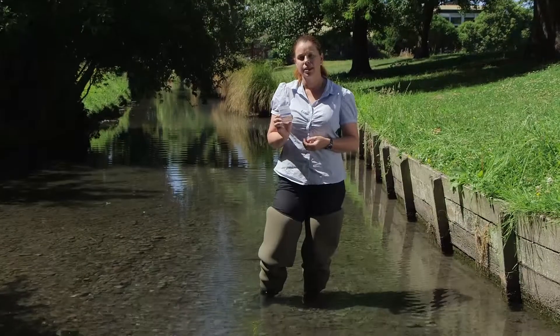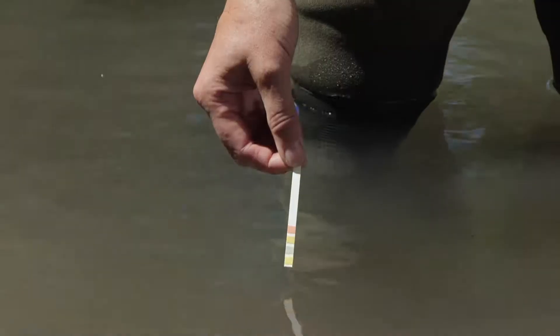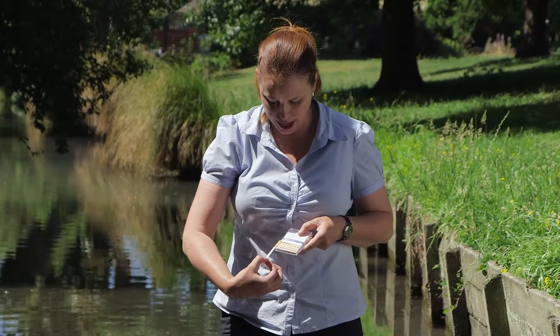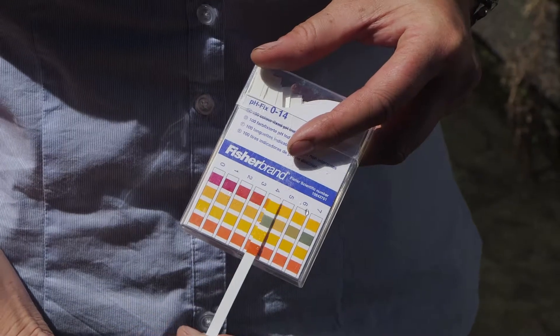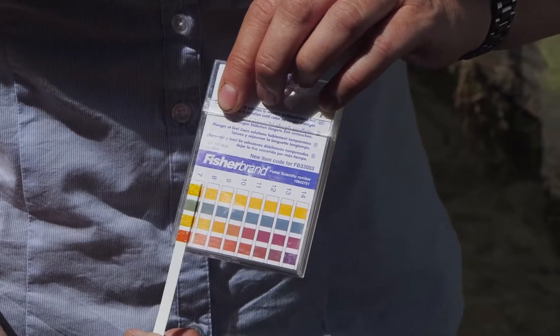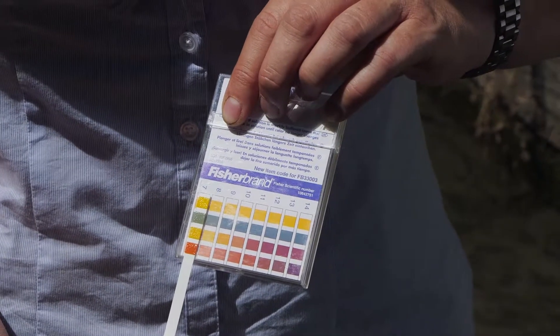pH strips are another option to quickly check your pH and are easily available. Take a strip out of your container and put it in the water so that the four bands are covered and get nice and wet. Then bring the strip up and check it against the four color bands on your pH container until you get a match. You can see here that we're sitting between probably the seven and the eight.